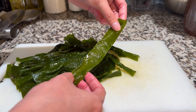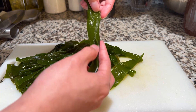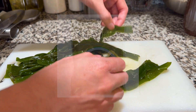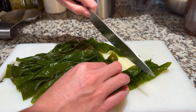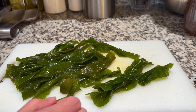Moving on to the second ingredient, the seaweed. I'm using fresh seaweed here, but I know that is not common at most Asian markets, so look out for bags of dried seaweed. The packages will usually say dried seaweed or wakame. These can be found at Asian markets or online stores as well. Just make sure to rehydrate with water before doing what you see on screen. I'm just cutting the seaweed in half to shorten the length to almost match the same length as my bamboo shoots.